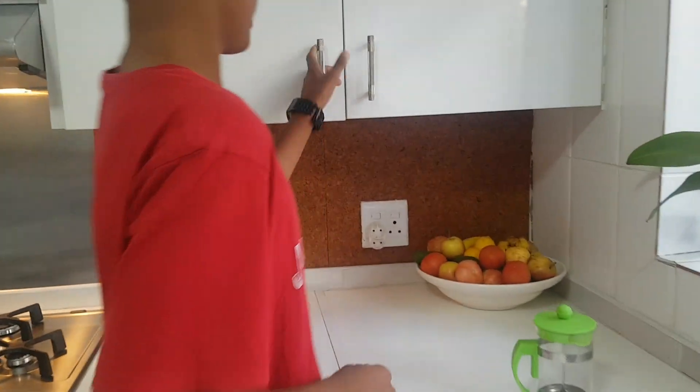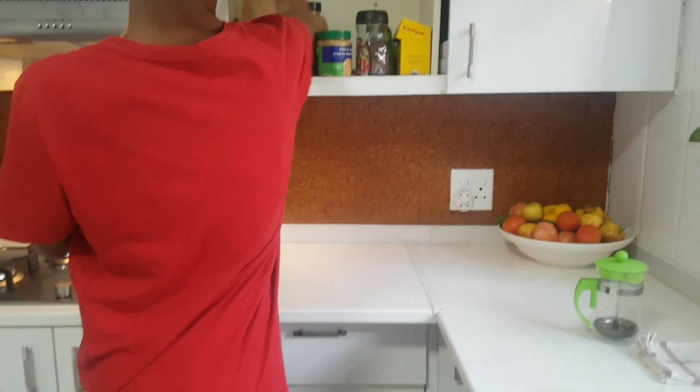First things first, we have our frother. Then we get some red espresso.